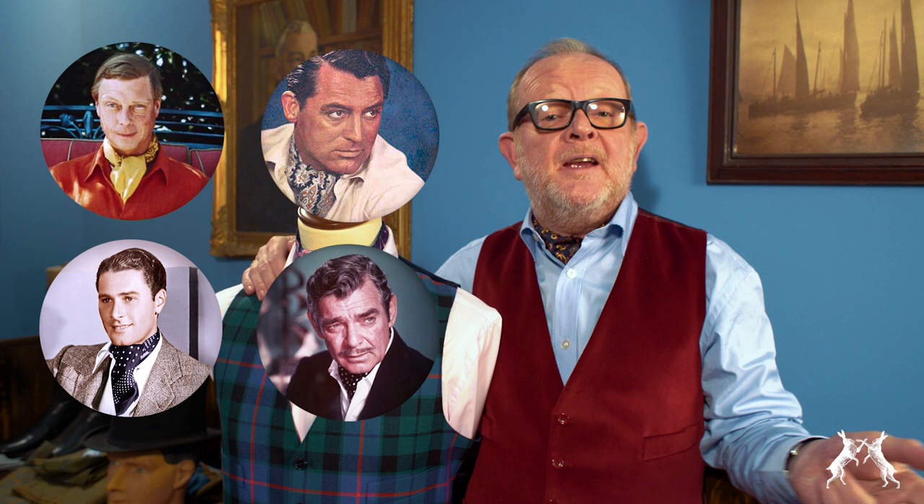For many years, the cravat has been the mark of a gentleman of leisure. In the 20s and 30s, it was worn, of course, by Edward Prince of Wales, Errol Flynn, Clark Gable and Cary Grant — its loose and relaxed style reflecting the leisure of a Hollywood lifestyle.